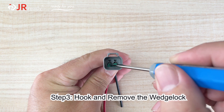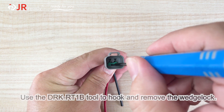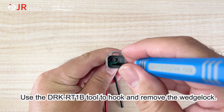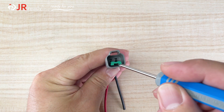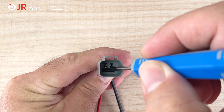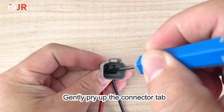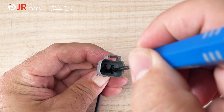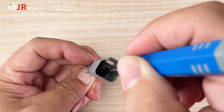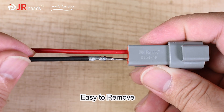Step 3: Hook and remove the wedge lock. Use the DRKR T1B tool to hook and remove the wedge lock. Gently pry up the connector tab. Easy to remove.